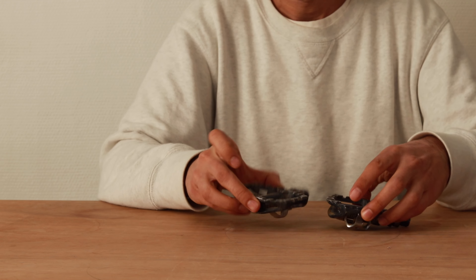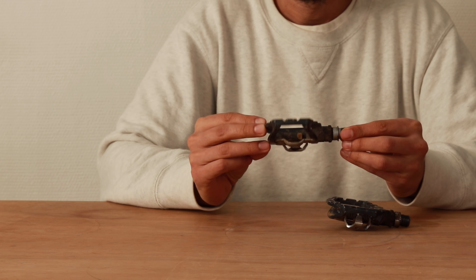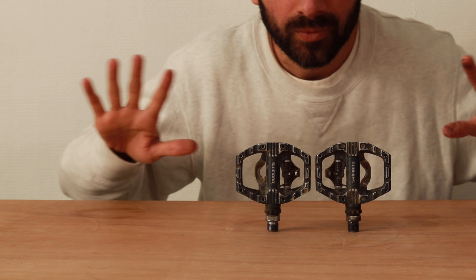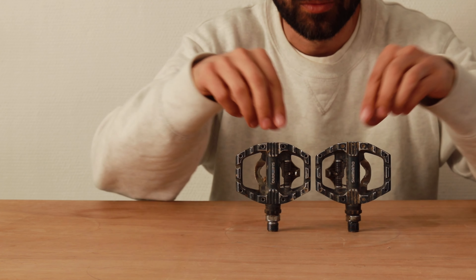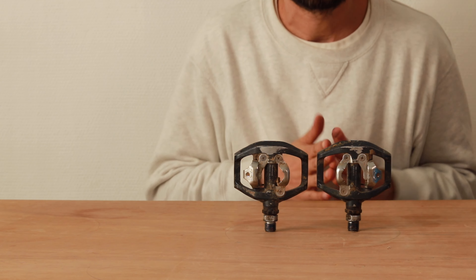I'm using the Shimano EH-500 Explorer pedals. They are clipless on one side and flat on the other side, so I have both possibilities depending on the nature of my trip. They cost about 60 euros but I got them second-hand for 25 euros.